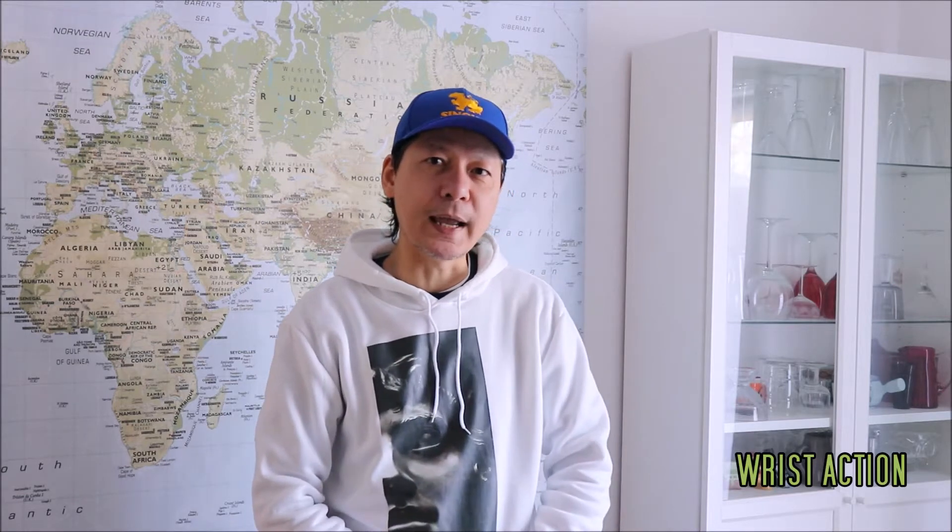Hello and welcome back watch lovers. Welcome to Wrist Action, the channel formerly known as the Vintage Watch Collector. Today we're going to be reviewing the original Casio G-Shock G-Lite, the GWX 5600C. So let's go.